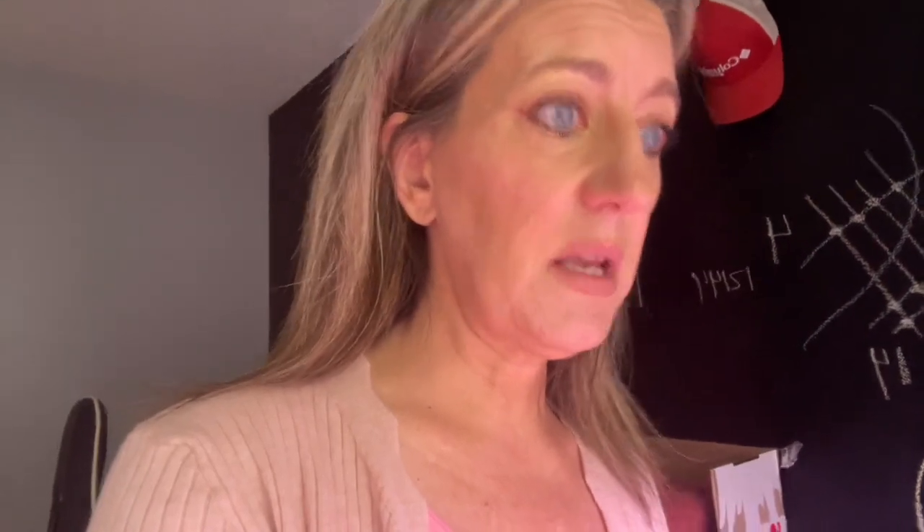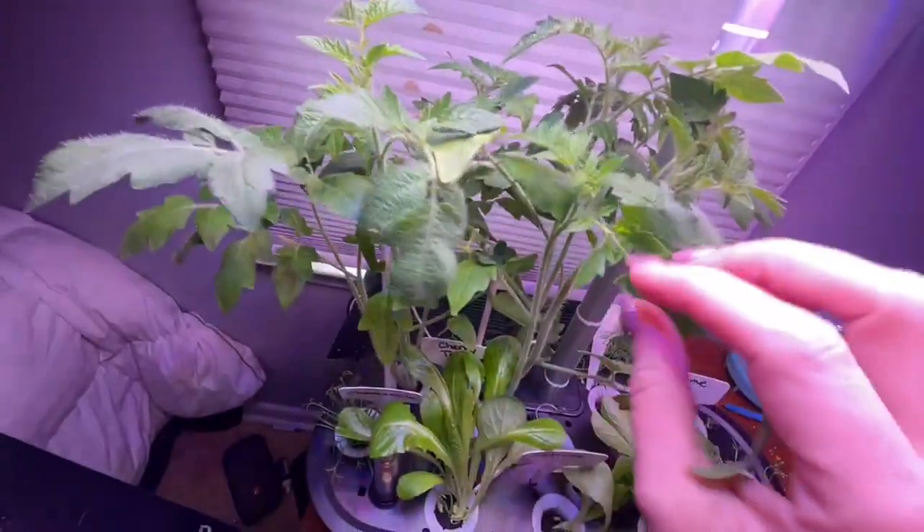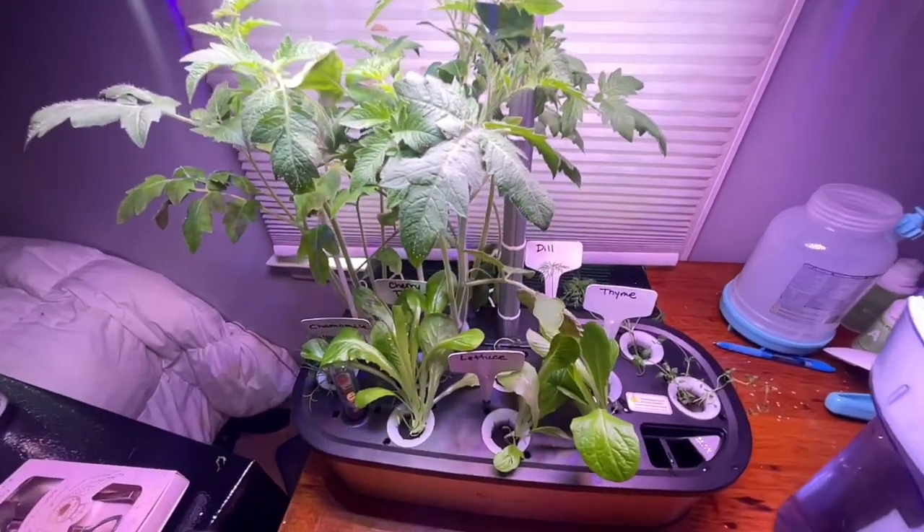Everything is doing absolutely fabulous. This thing really grew these items quickly. If you don't want to wait the normal time it takes to start seeds, this is such a great system. It's a great way to have an indoor kitchen garden through the summer, fall, or winter months. If you're looking to get things started and then move them outside, this is a great idea. I'm especially impressed by how quickly those tomato plants took off. It looks like it's just putting greenery on right now and getting ready to start flowering. These plants are only three weeks old — absolutely insane.